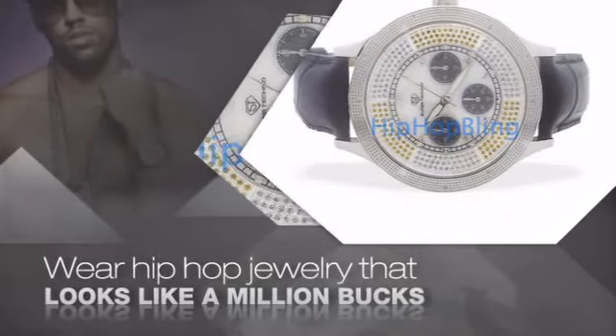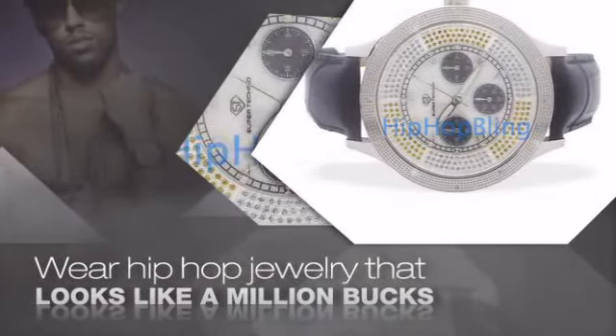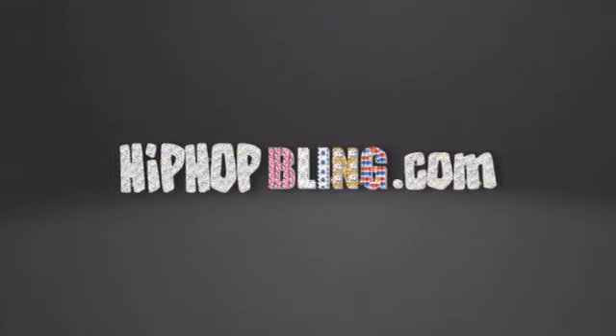For $20 and up, get quality bling that looks and feels legit. Get iced out today at HipHopBling.com.